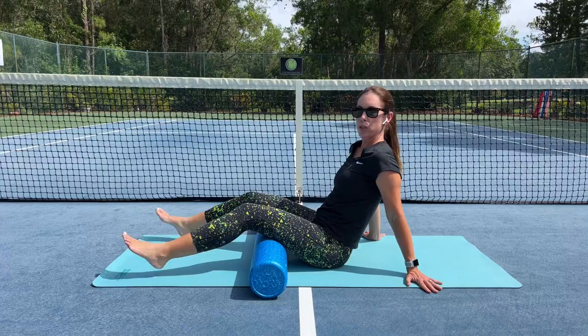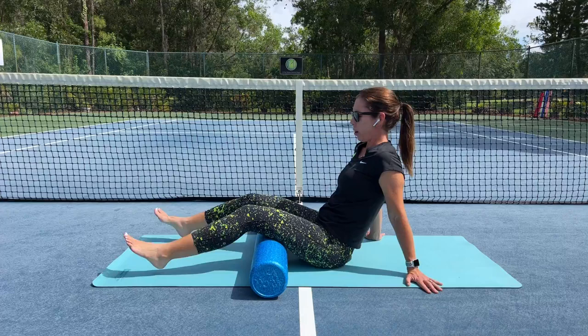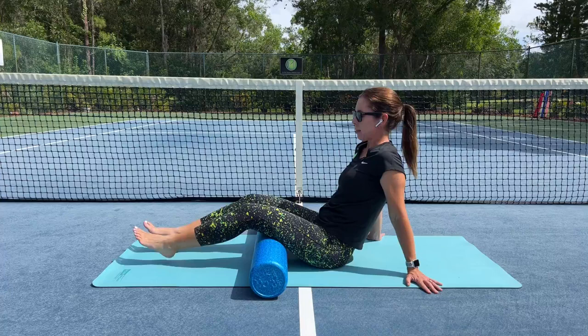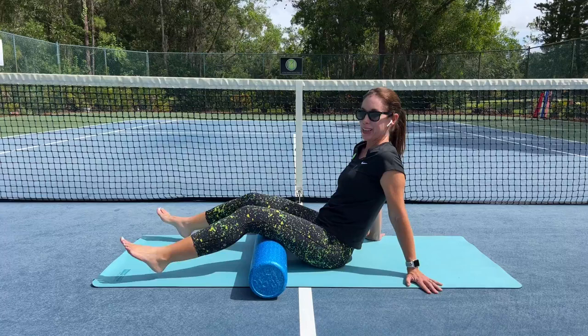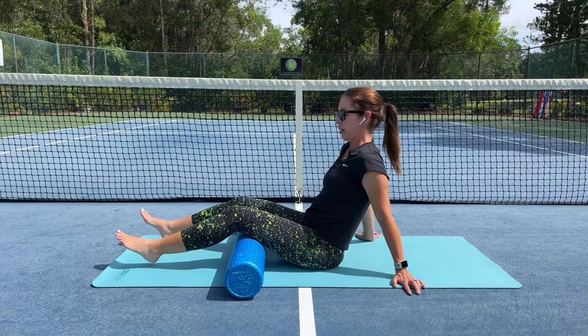Feel the legs heavy here as you go in and out. We'll do this for a while. It might not feel like a lot — it is subtle, which can also be nice because other forms of foam rolling can be quite the opposite. After a bit, you're going to take that foam roller and go up more, not at behind the knee, but just above that so that you're getting a little lower down on the hamstrings.